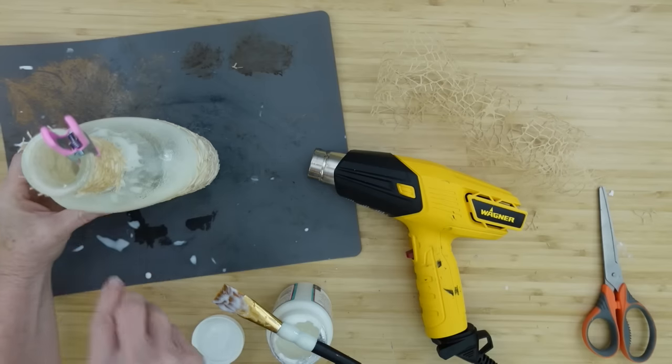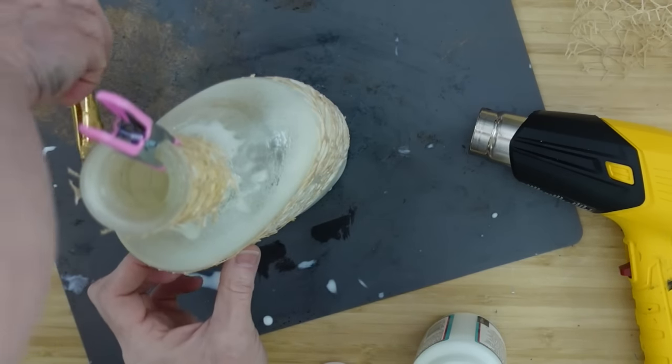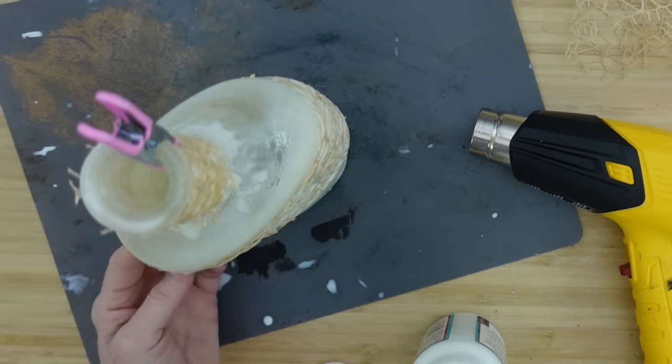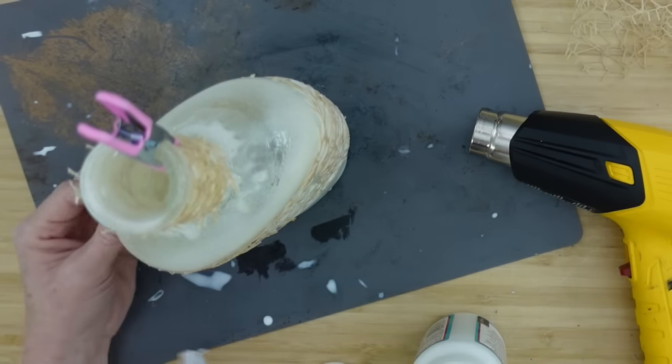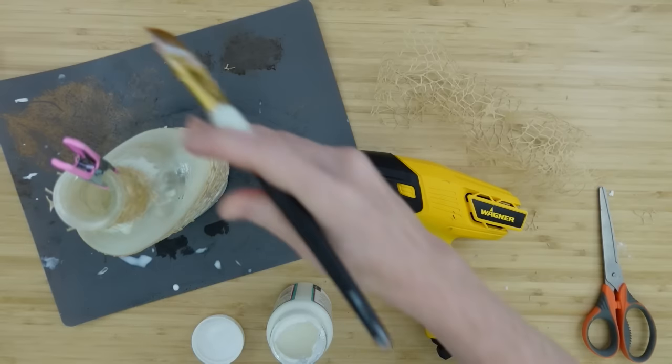It kind of looks like spider webs — it reminds me of Spanish moss that hangs on a tree. Especially the green one they have is really pretty. We're going to be putting paint on here so you won't necessarily see the color, but if you didn't want to use dark paints like I'll be using, you can use this as inspiration to do it however you like.